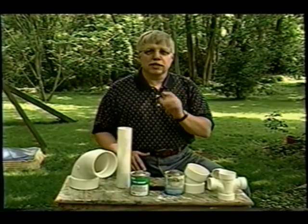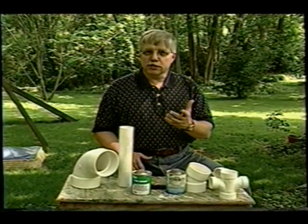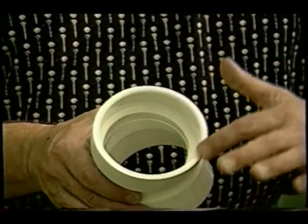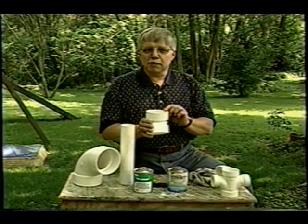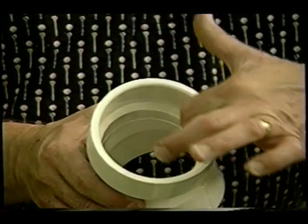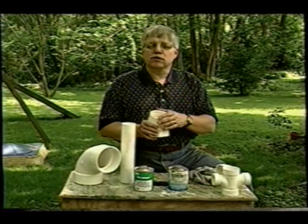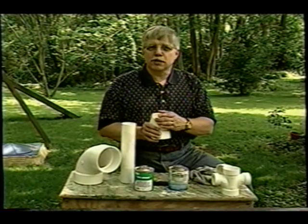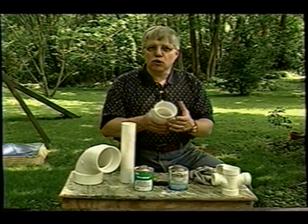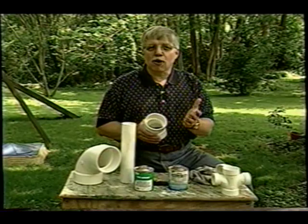There are some things you need to know to make sure each and every joint you do will indeed be leak-proof. For example, did you know that the fittings you work with are not completely symmetrical? They're actually wider at the top than they are at the bottom of the socket. They do that on purpose so that the pipe sits tightly when it goes deep into the joint. But that can work to your disadvantage when you glue, because if you glue and slide the joint on and turn your head, it can actually slide back off again.